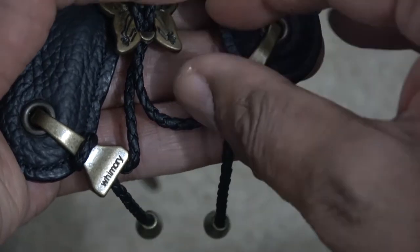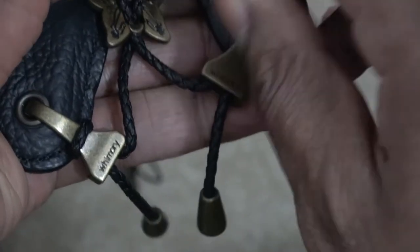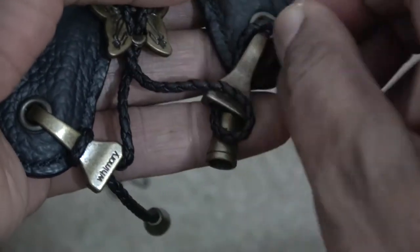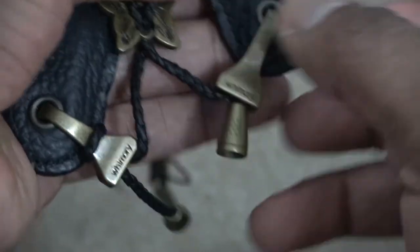To adjust the string, simply loosen where the string wraps around the hook and either push or pull the string through the holes at the bottom of the hook. By doing so you can adjust the angle of the V shape of the neck strap.